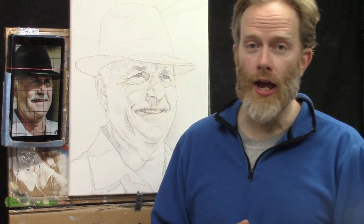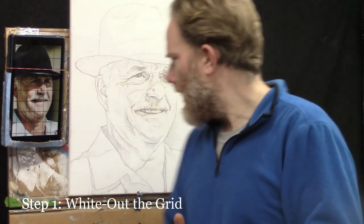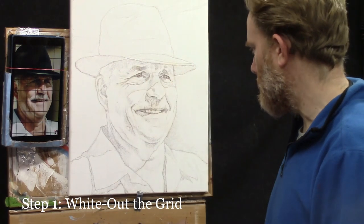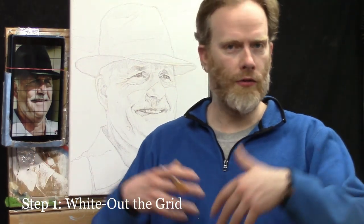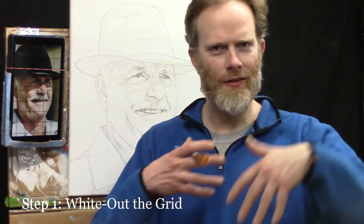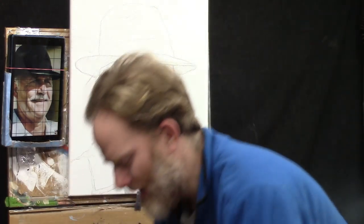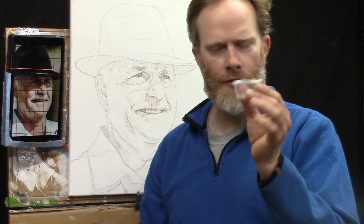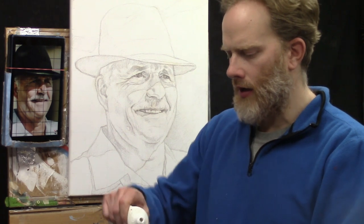The first step is to white out the grid lines — we want to white out the grid. In the sketch stage we obviously needed a grid to create the sketch, but now at this part of the portrait it's served its purpose and it's time for that grid to disappear. So we're going to take some titanium white and get your small condiment container or a small cup, and we're going to take pure, undiluted titanium white.